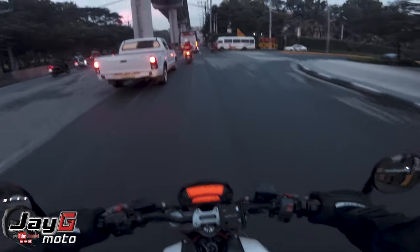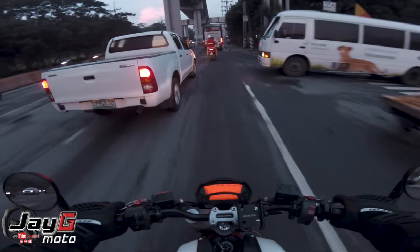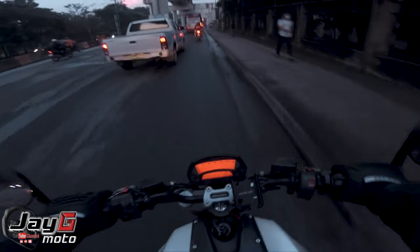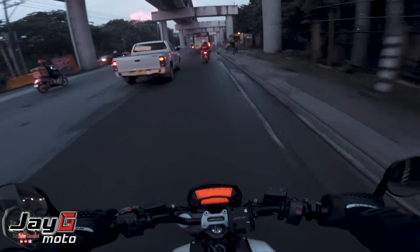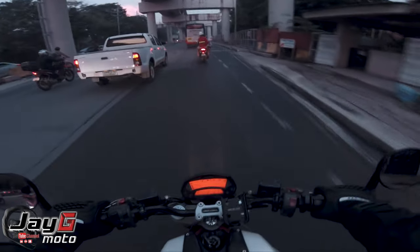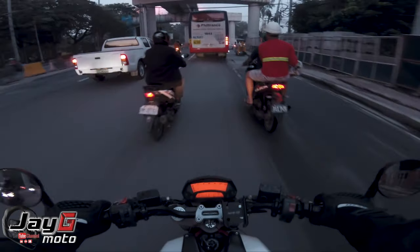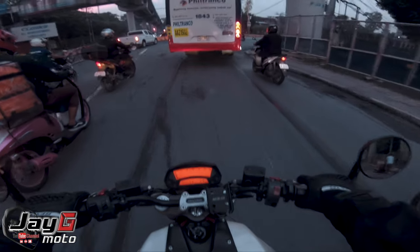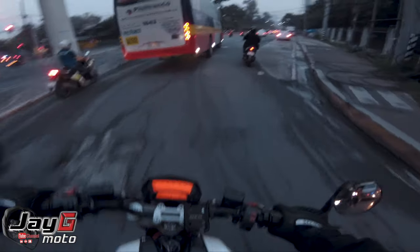My conclusion: although I rate it 7 out of 10 as a bike, I would not recommend buying this old model to my friends. I would recommend getting a newer model instead to make sure what you're getting is worth it — either brand new, or a second-hand unit that's a bit newer, like a 2015, 2016, 2017, or 2018 model.